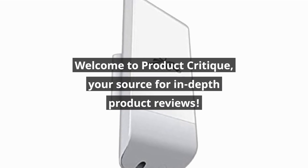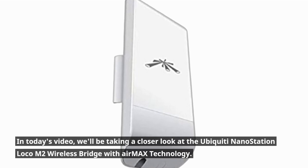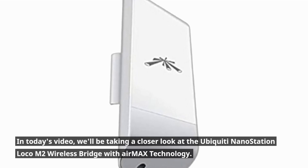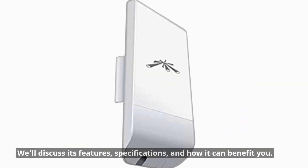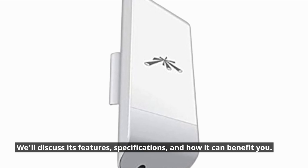Welcome to Product Critique, your source for in-depth product reviews. In today's video, we'll be taking a closer look at the Ubiquiti Nanostation Loco M2 Wireless Bridge with AirMax technology. We'll discuss its features, specifications, and how it can benefit you.